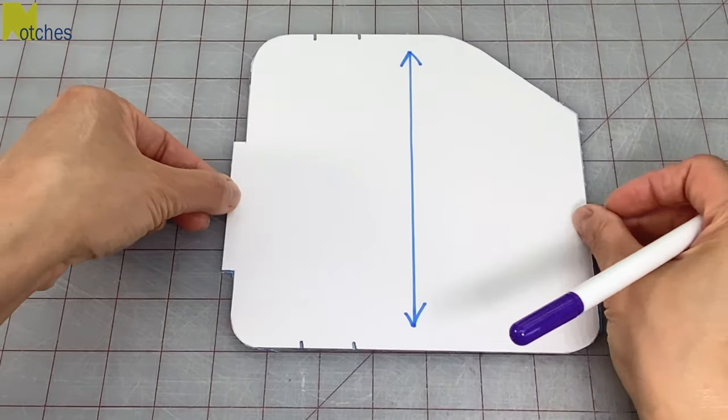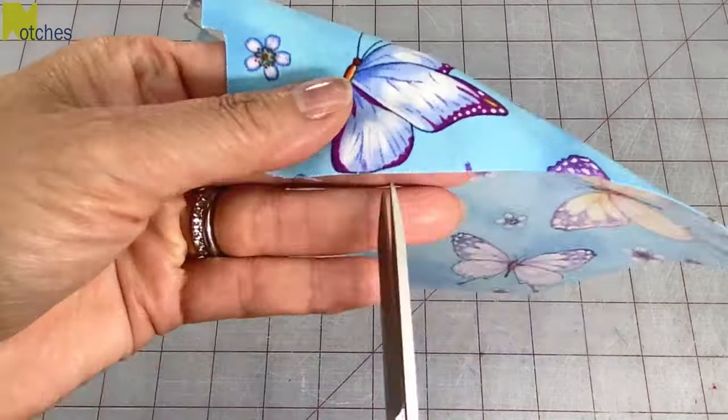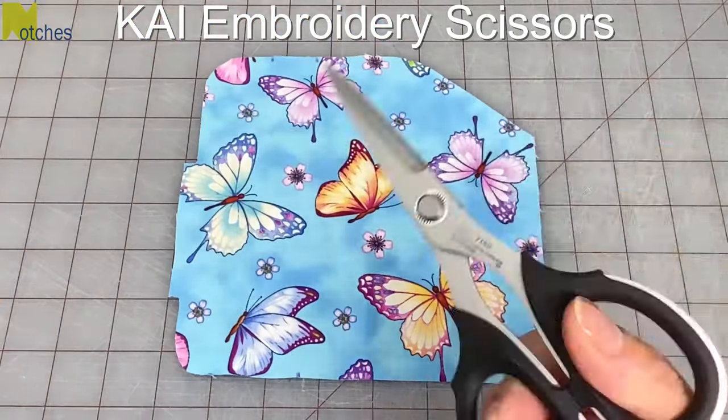On the main fabric piece, mark and/or cut out the top and bottom notches. For cutting out notches I like to use my Kai embroidery scissors.